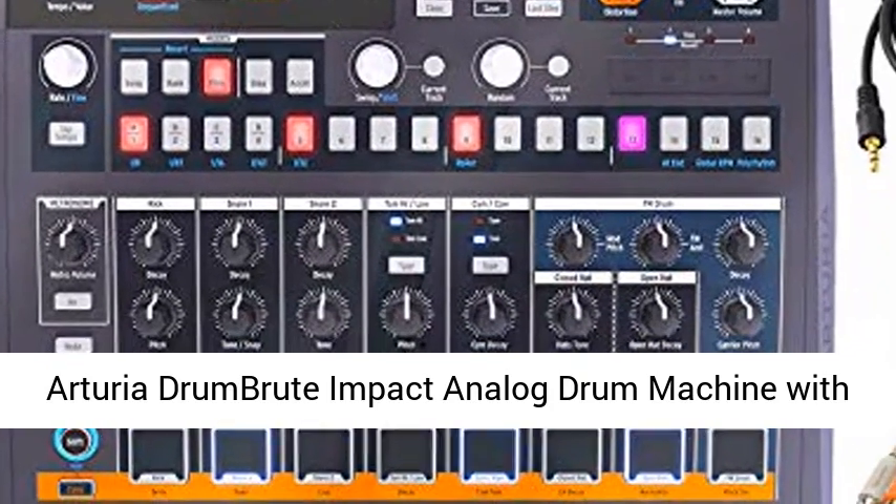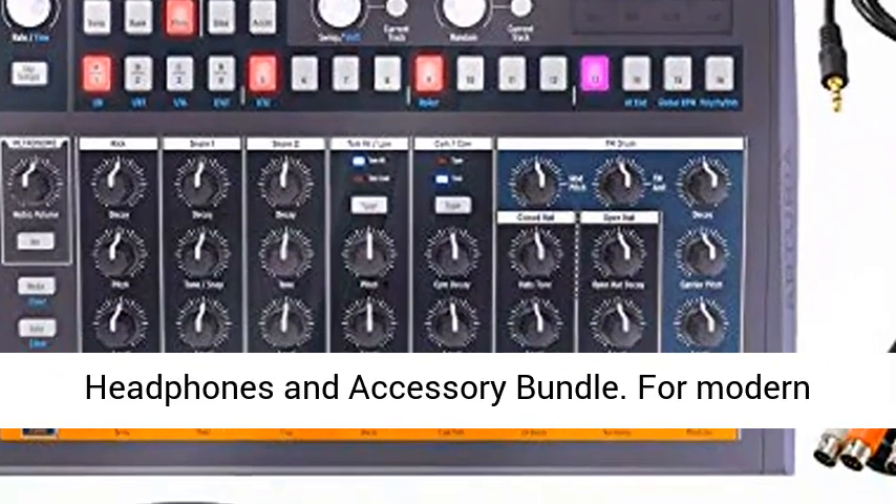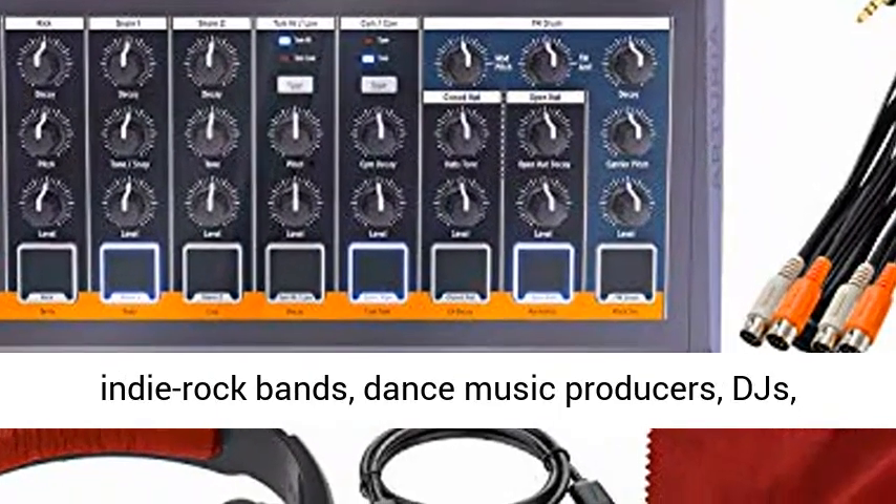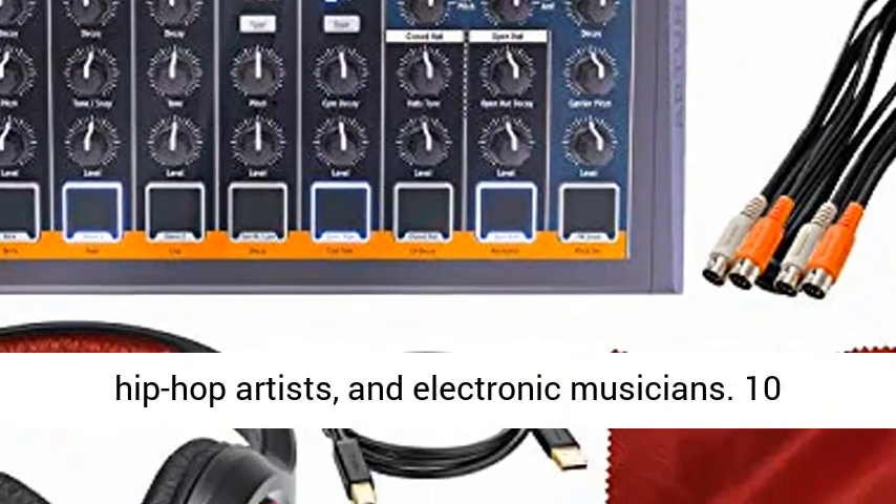Arturia DrumBrute Impact Analog Drum Machine with Headphones and Accessory Bundle. For modern indie rock bands, dance music producers, DJs, and hip hop artists.